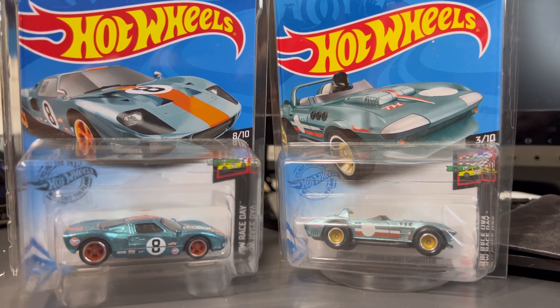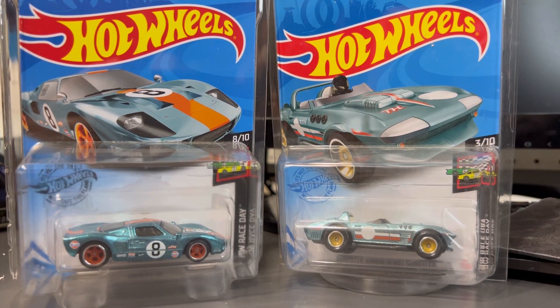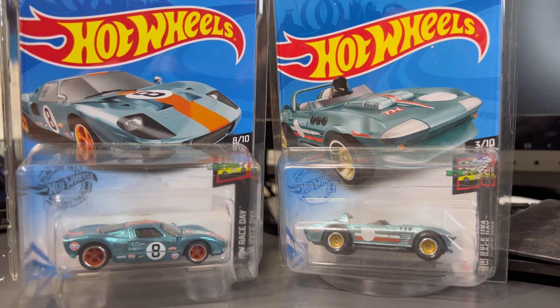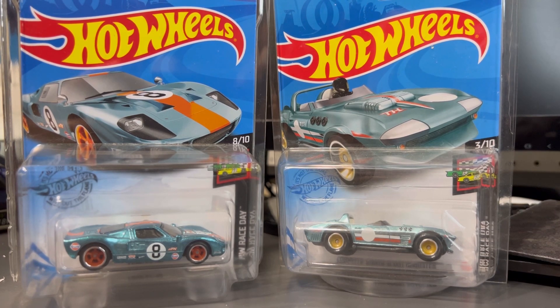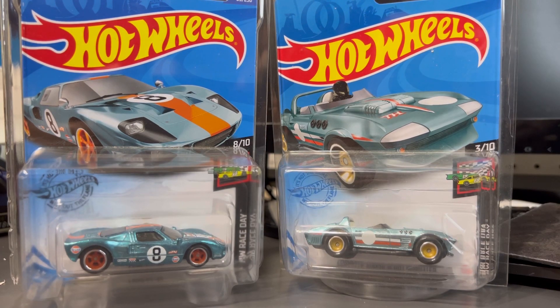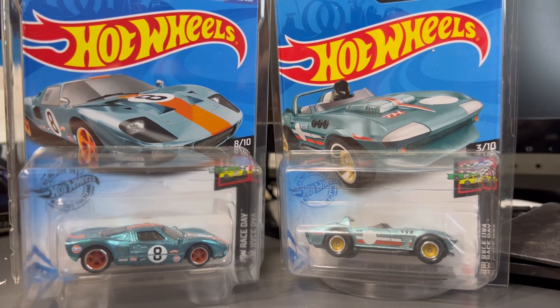Welcome back to another Mad Vision video. Today we're going to continue our installment of Super Face-Off. For this episode we're comparing the B case from 2020 and 2021 — the Ford GT40 for 2020 and the Corvette Grand Sport for 2021. Both of these are very good, iconic cars, but I think it's pretty obvious which one reigns supreme.